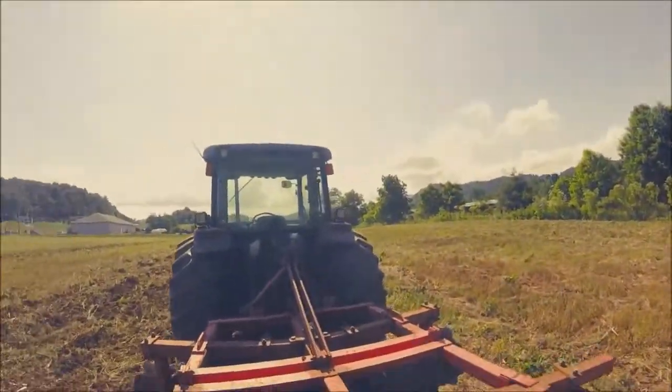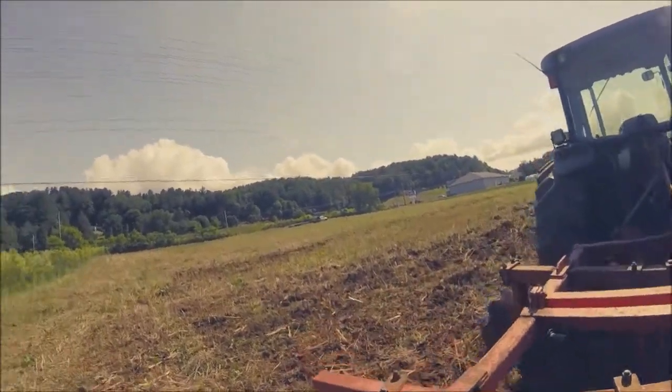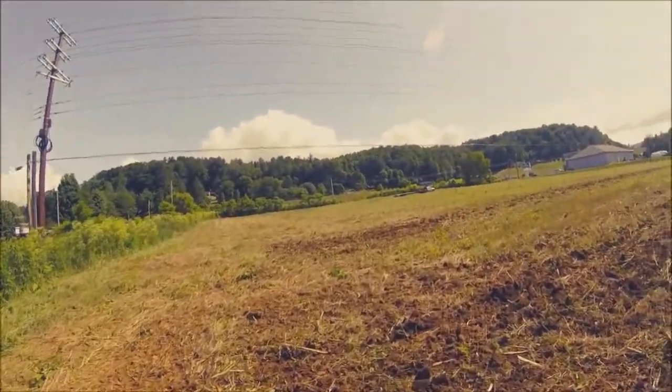Hello everyone, welcome back. We are back to doing field work. As you can see, this is going to be our pumpkin patch.